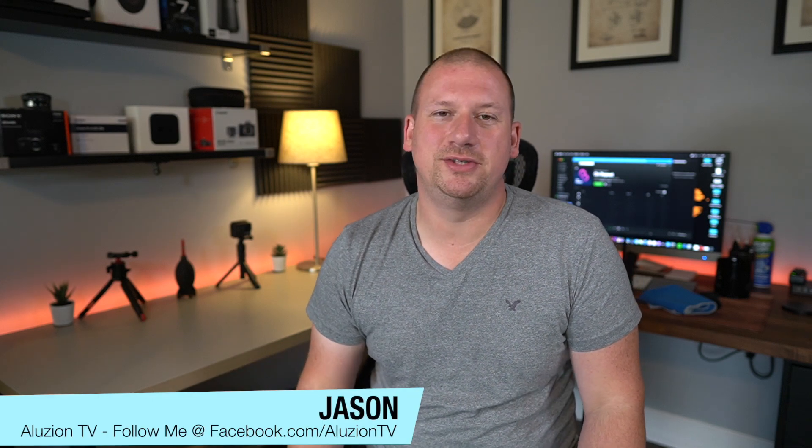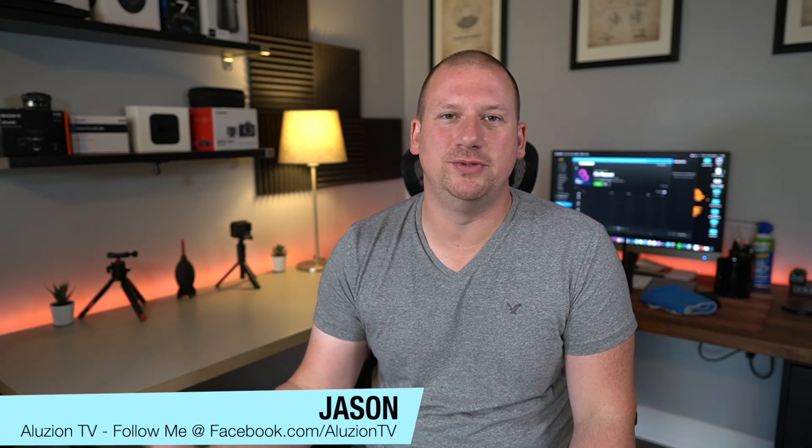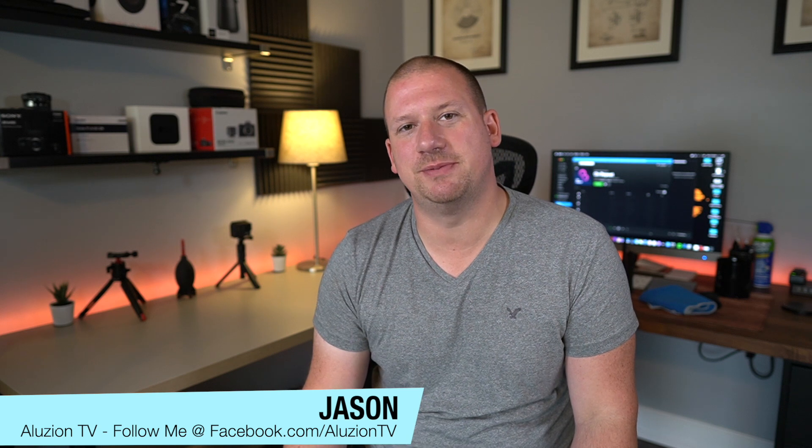What's up guys? Welcome back to my channel. This is Jay from Illusion TV where we do tech tutorials and reviews, tips and tricks.